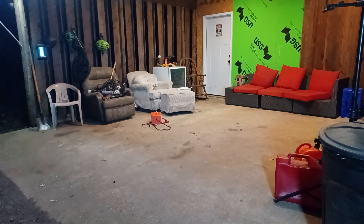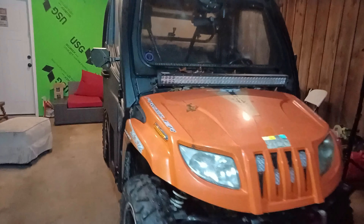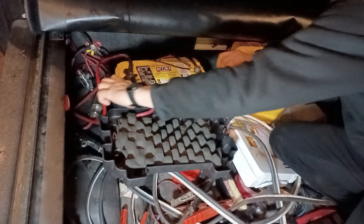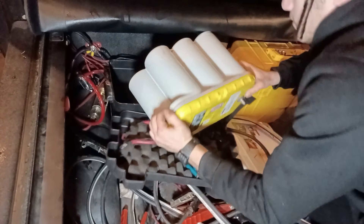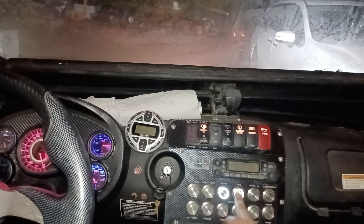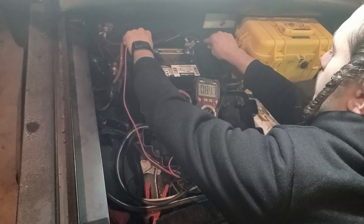Now the question is, can it start a larger engine? Next up we have an Arctic Cat XTZ1000 UTV. Because the battery in the UTV is relatively new, and as you might know every deep cycle done on a battery destroys it little by little, I'm going to replace it with a battery that doesn't have much life left in it. Then we'll turn on all the lights for 15 minutes to drain the battery. After 15 minutes the voltage is down to 9.3 volts and the engine obviously won't start.